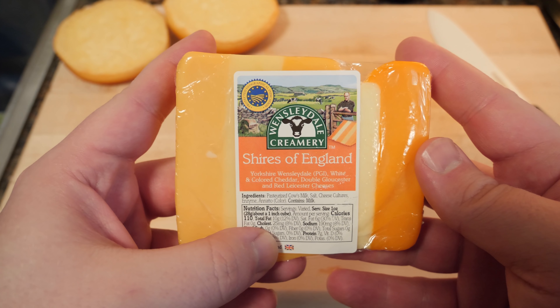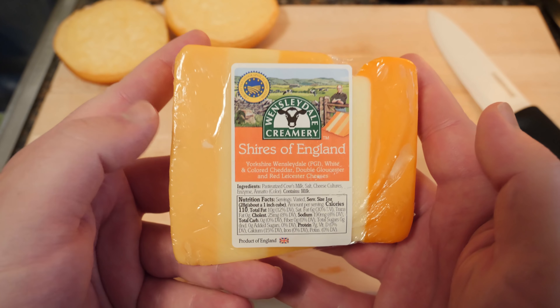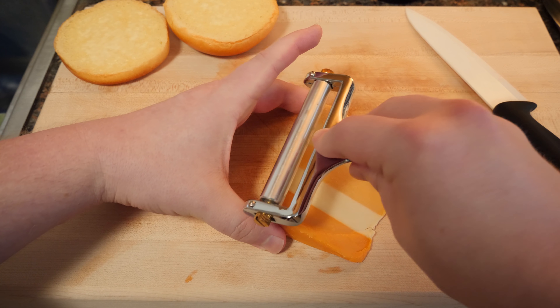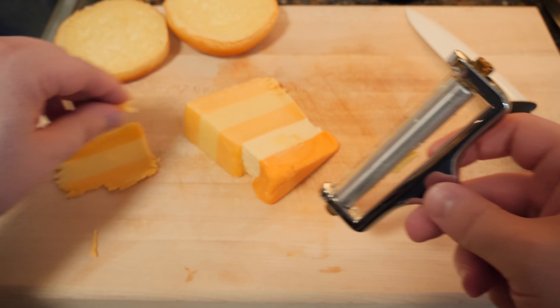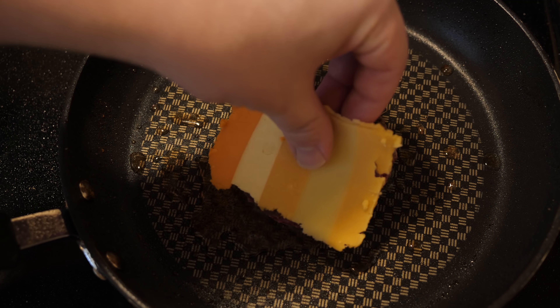While that's going, I've got some of this Wensleydale Creamery Shires of England — it's like a mixture of different cheeses. Oh, that got soft. I don't think this is the right slicer. It's like layers, man. I left this out too long. Good enough. Okay cheese, let's try you.